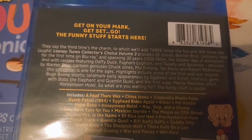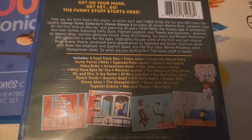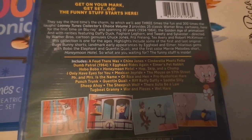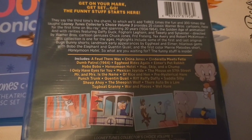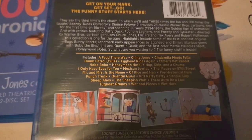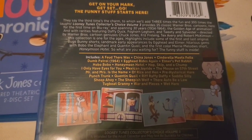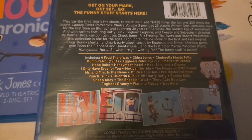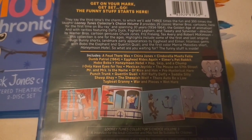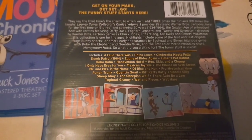You can pause the video now to read this. The shorts we have in here are: A Feud There Was, Eyes for You, Mexican Joyride, The Mouse on 57th Street, Mr. and Mrs. Is the Name of Rice and Hen, Prehysterical Hair, Punch Trunk, Quentin Quail, Riff Raff Daffy, Saddle Silly, Sheep Ahoy, The Sheepish Wolf, There Ought to Be Allah, Tugboat Granny, Warm Pieces, and Wet Hair.